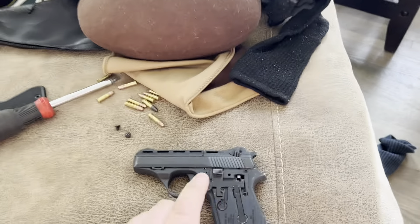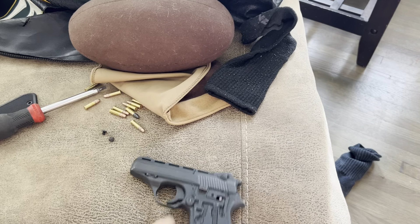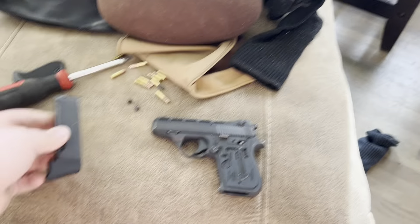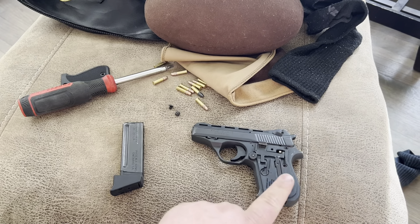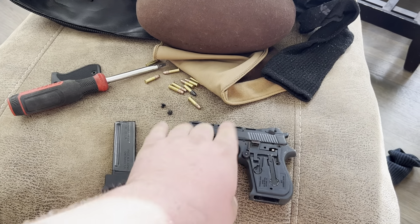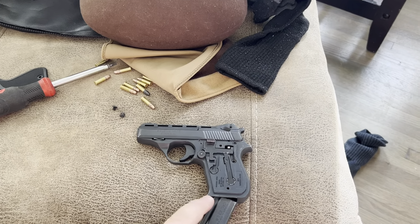I got a guy on YouTube commenting asking me how to get the barrel off. I just went through this bullshit — it pisses me off. I just recorded so much and it was filming vertically.